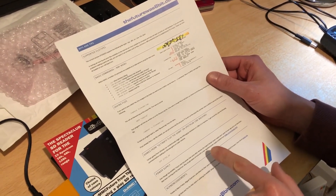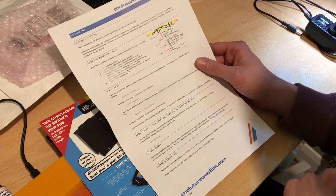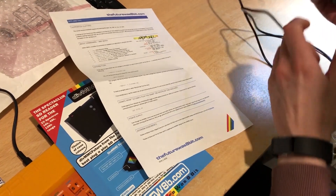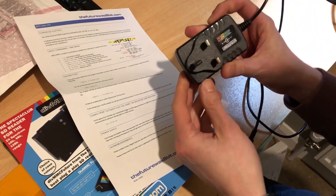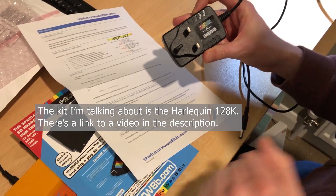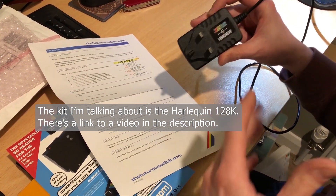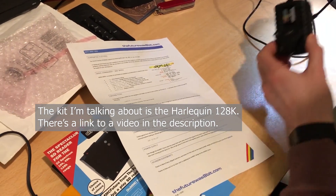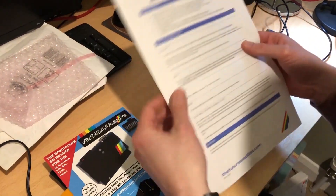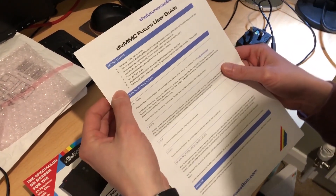...the original Sinclair power supply wasn't great 30 years ago and is not ideal these days. Since this is not an original Spectrum, I have got a new power supply anyway — I got this one from bytedelight.com. It didn't come with the kit, it was an optional extra — I had it shipped with the kit.